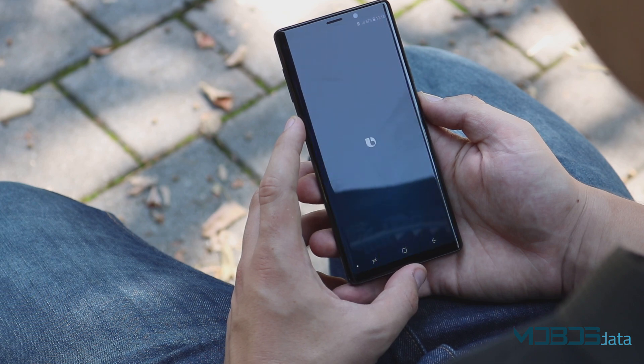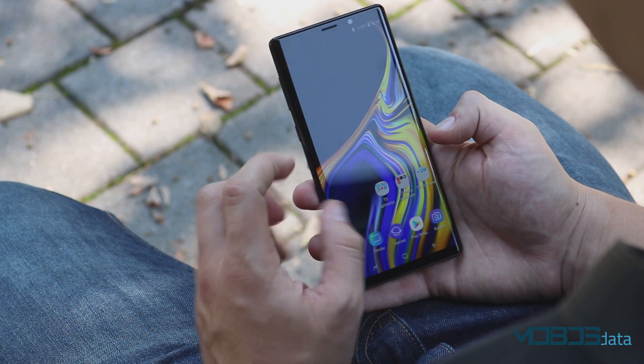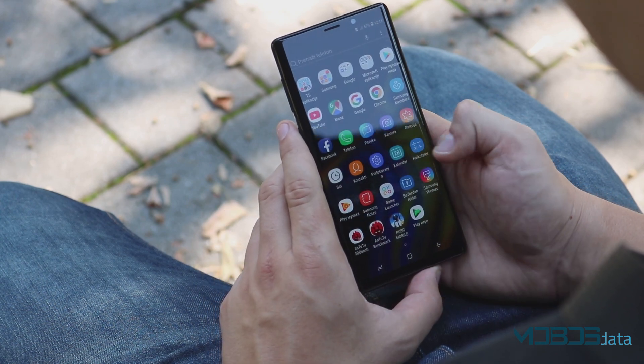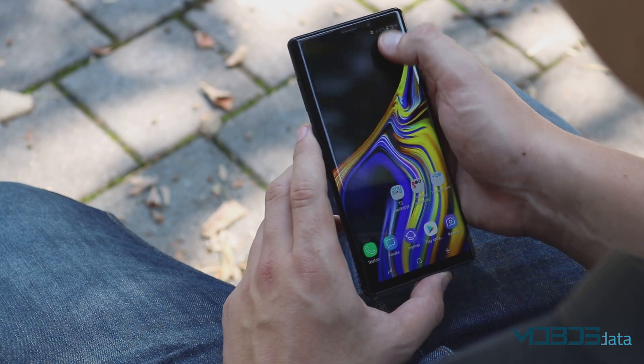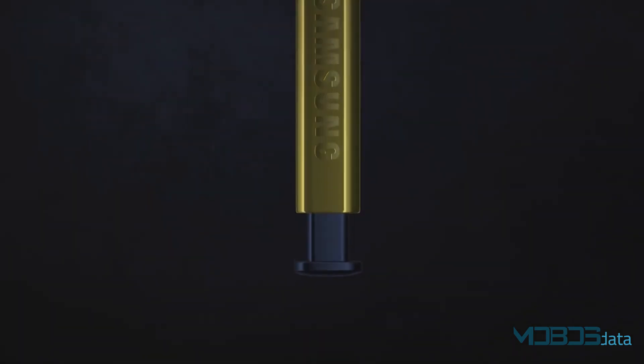The Note 9 supports wireless charging, but you won't get a wireless charger in the box — you'll need to buy one separately, though they're available for around €20. The Samsung Galaxy Note 9 is truly an amazing device with a lot of features, options, and capabilities. However, the biggest hurdle is the price: €1,000 for a smartphone is a lot of money. If you choose to buy this device, we recommend waiting a little until the price drops down.